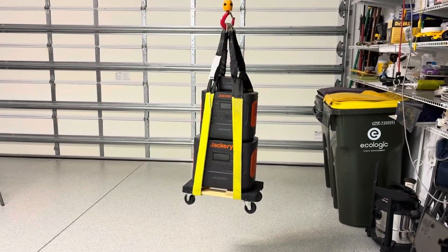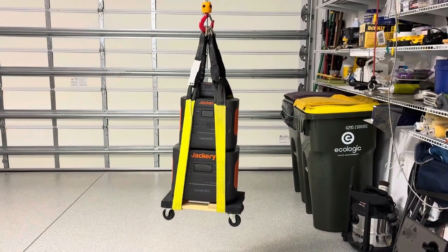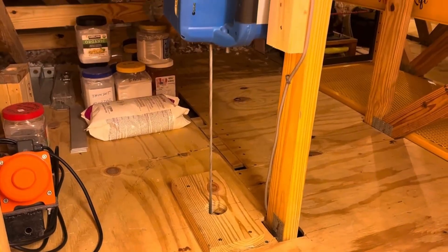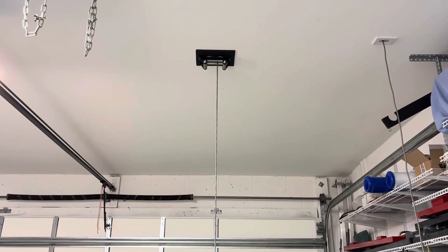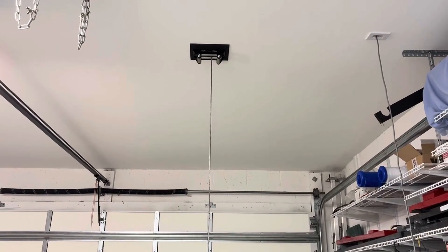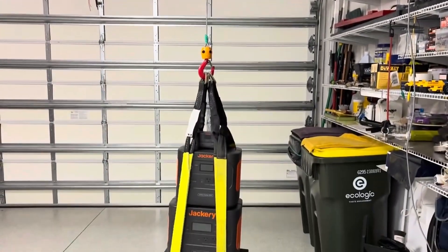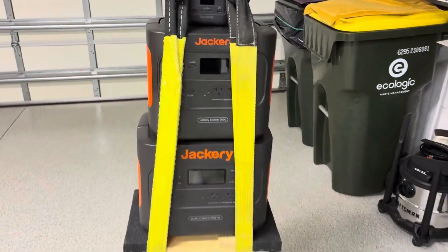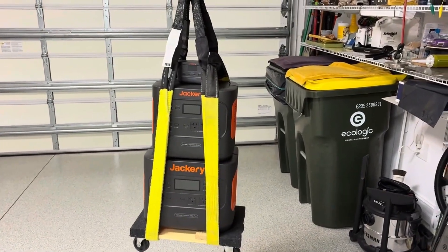You might be wondering why you see three Jackery portable power stations suspended from a hoist in our garage. Well, this video is about our electric hoist that we installed in the garage. The only thing you see here is the fair lead and the black piece of plywood bolted up to the ceiling. You see the cable running down, the headache ball — that orange thing on the hook — and the hook and the strap. We have a little less than 100 pounds on this dolly, just to show an example of what we have for our hoist.